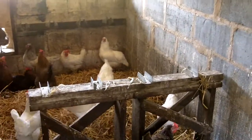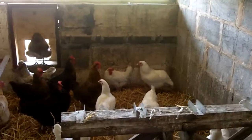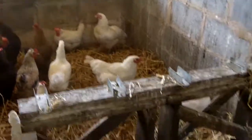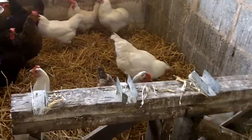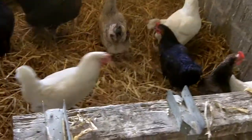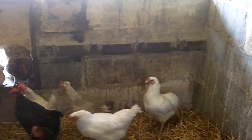Red mite is a chicken keeper's absolute nightmare once you get it, and it's a devil's own job to get rid of. I know there's been a few comments on the page about red mite, and since we've been using the diatom powder this year, we haven't had any red mite whatsoever — not even a sniff of it.